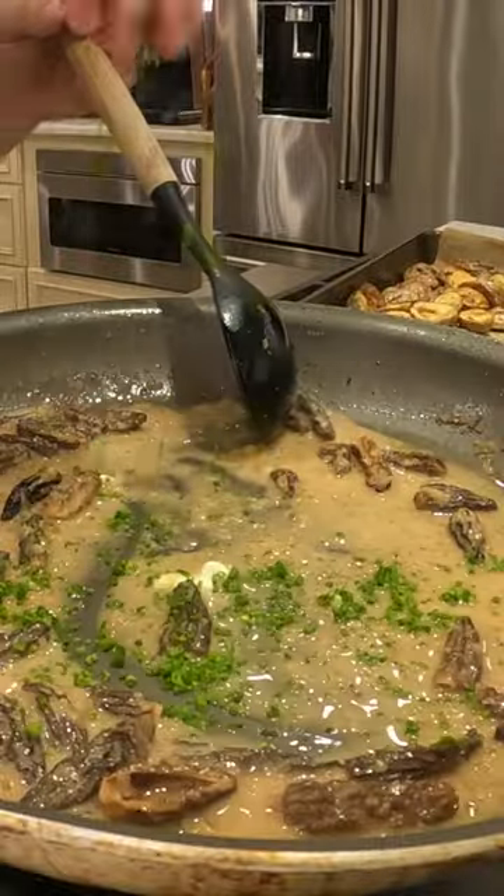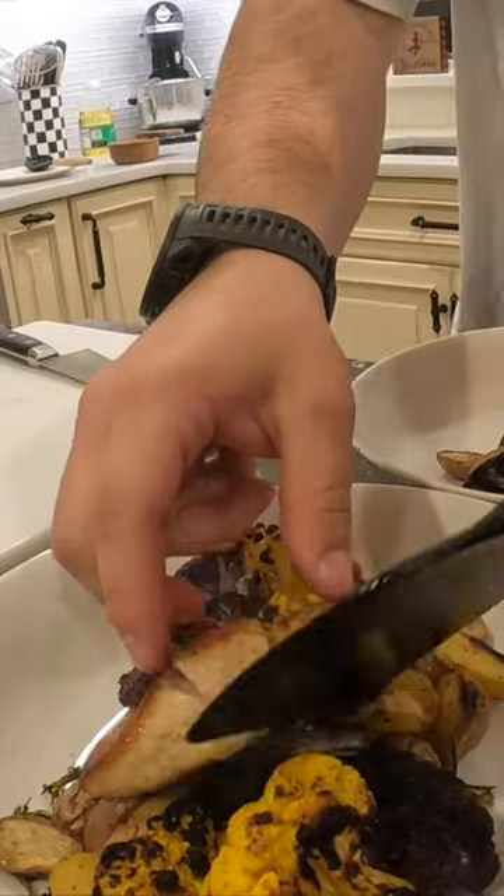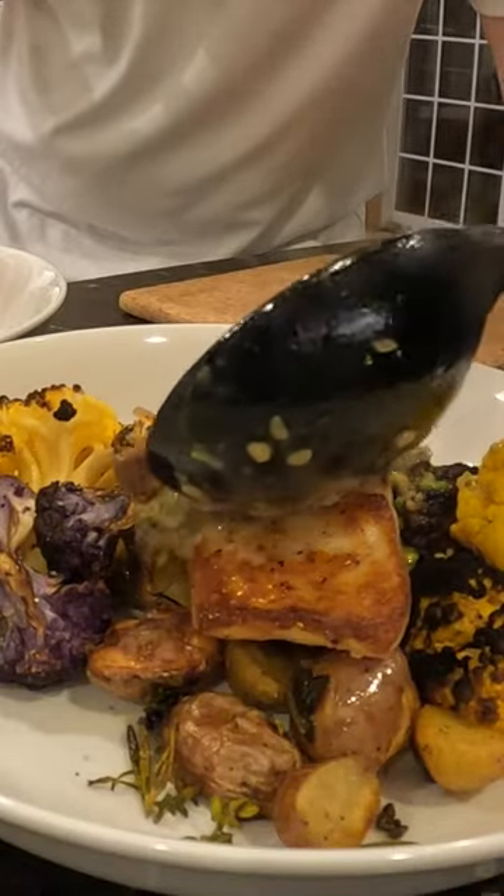Added some wine and some more butter to get that emulsification, then finished it with chives and we're plating this up — potatoes, cauliflower, the seared striped bass, and the morel sauce.